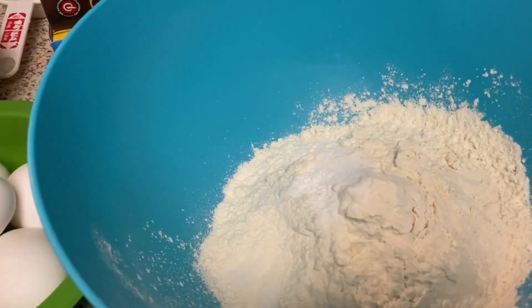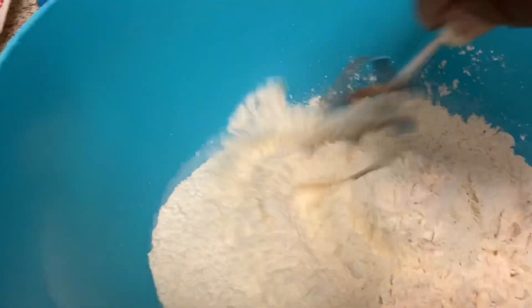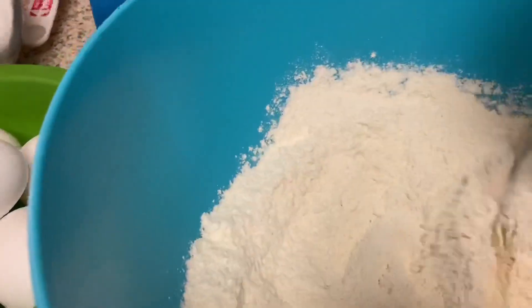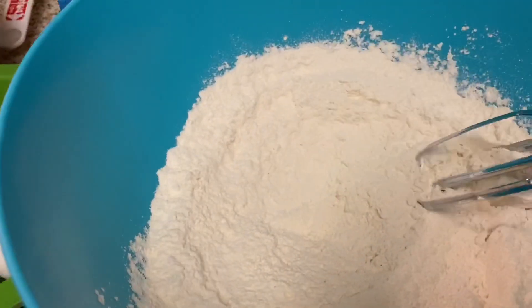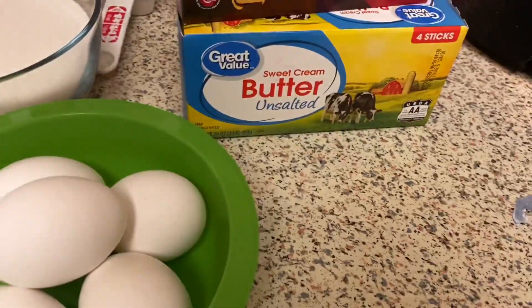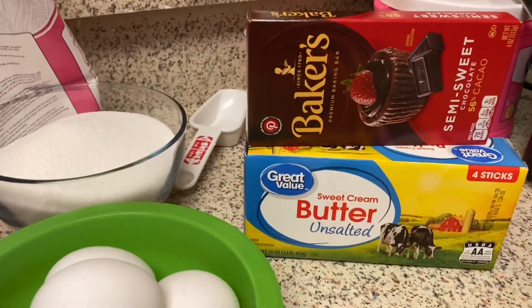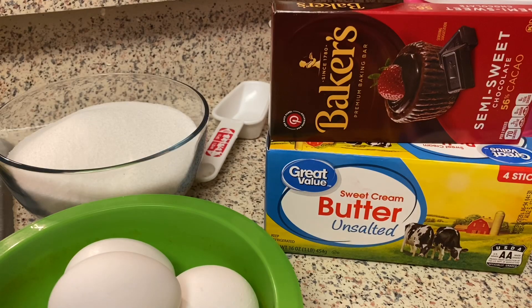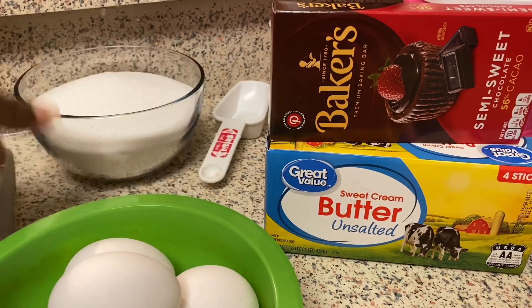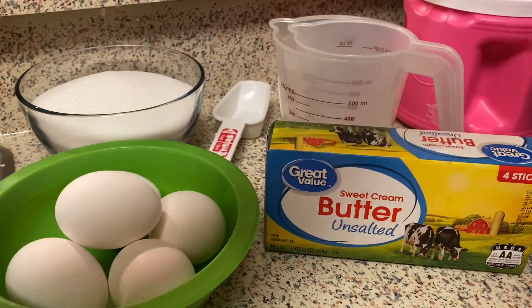In that bowl you want the dry ingredients to be separate — mix them together like this. I try to get everything in order so I don't have to scramble around. I'm trying to become more prepared. So I'm going to chop this chocolate up real quick.